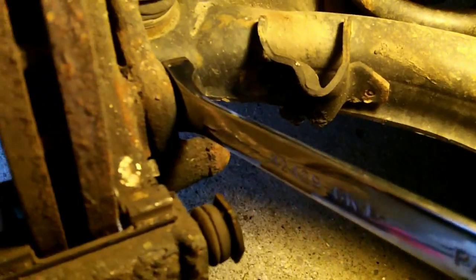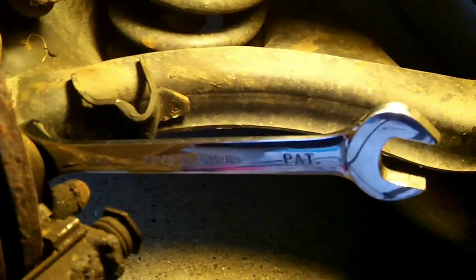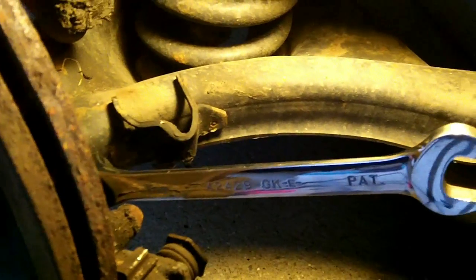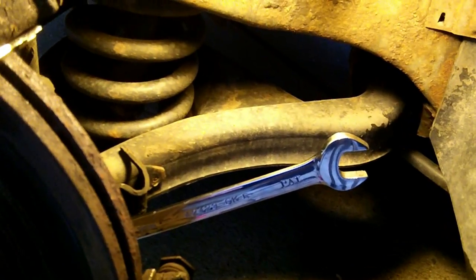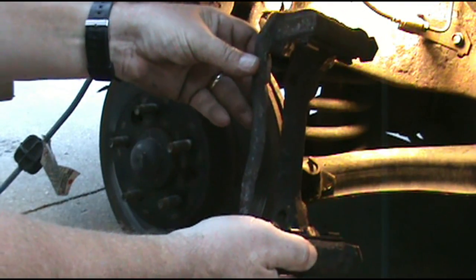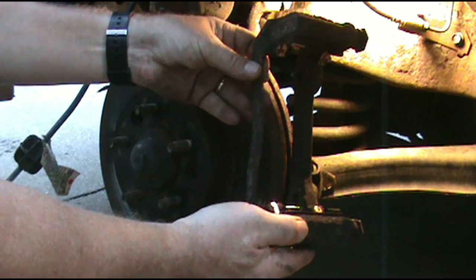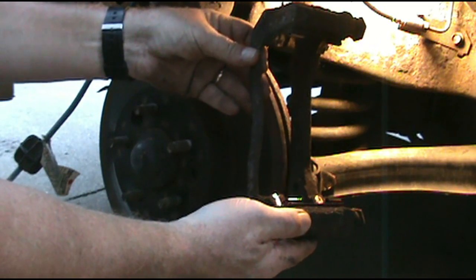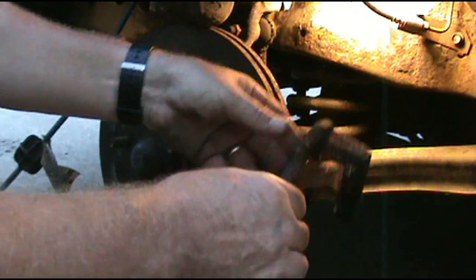These bolts back here take an 18mm wrench or socket. I'm going to use a wrench, though it would probably be easier to use a socket and ratchet. This came right off after the bolts came out — they were tight, so be prepared to put a breaker bar on them to break them loose.